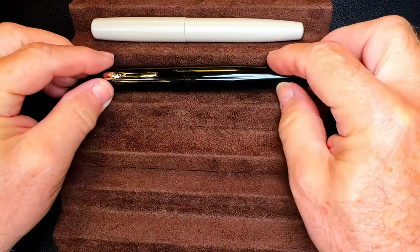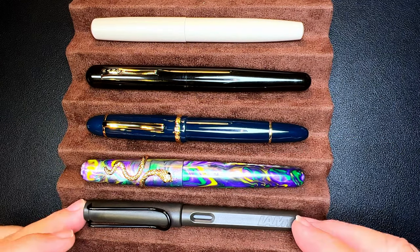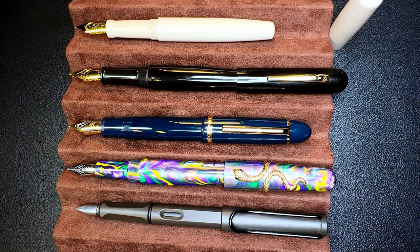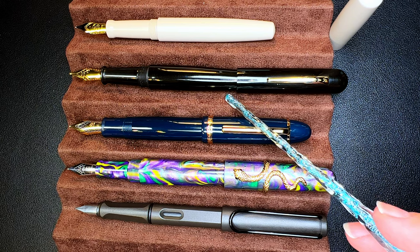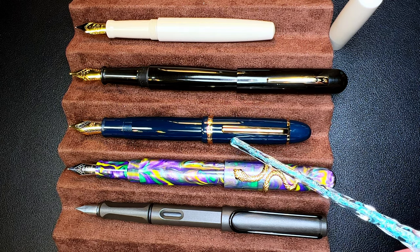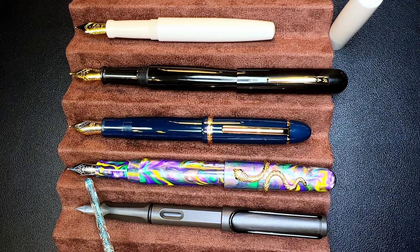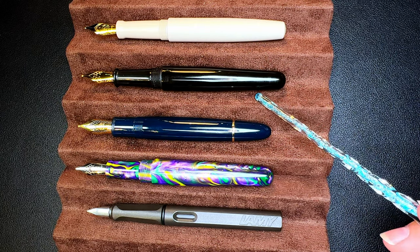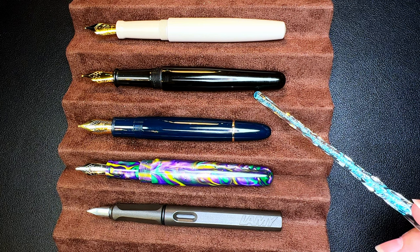Now let's look at some size comparisons. Here is the Eureka PEEK fountain pen with a Ranga 4C, a Jinhao X159, a Fullen 017, and the Lamy Safari as a scale reference. Looking at them posted — I'm not posting the Eureka because it really doesn't post; the Ranga does post but you can't really write with it posted; the Jinhao posts very nicely, as does the Safari; the Fullen 017 has a stub nib custom ground by Doodle Bud. Unposted, the Eureka is a good size, just about the same as the Ranga 4C.